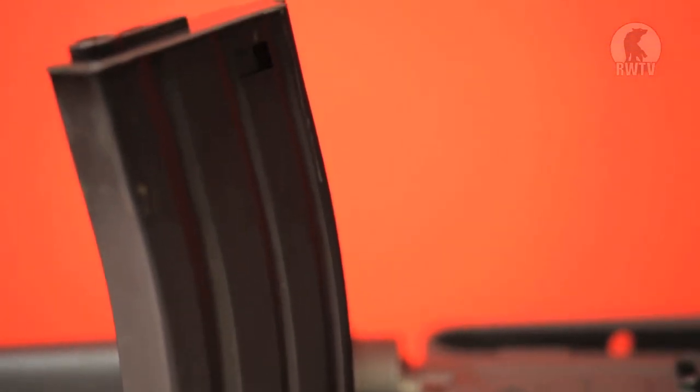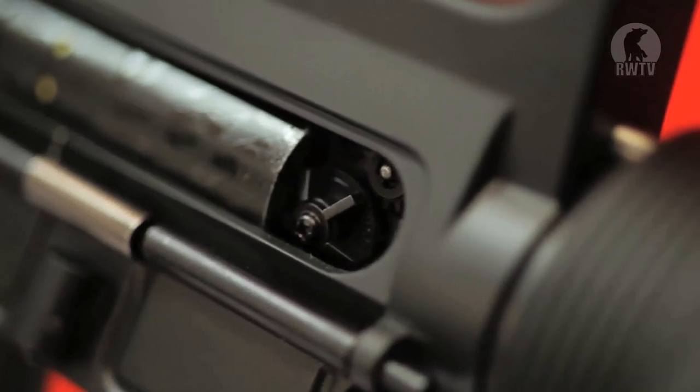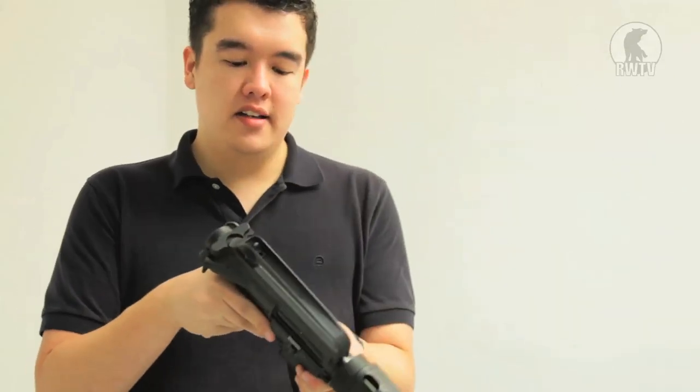It comes with a single GMP low-cap standard style magazine. The hop-up is in the usual place on the right side, just inside the breech. The fire selector is the standard on the left side — semi and full-auto selection. We're going to check out the performance of the gun.